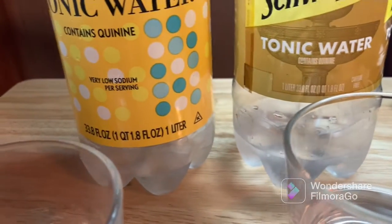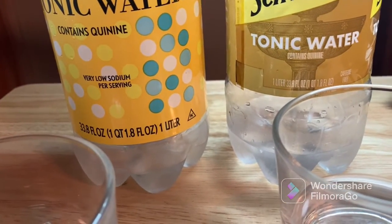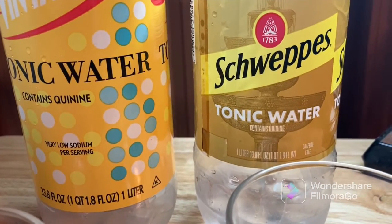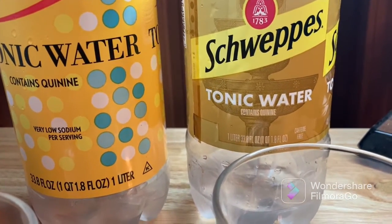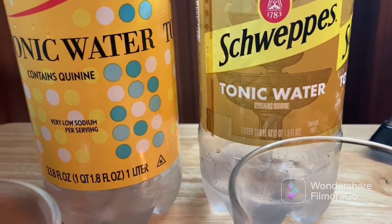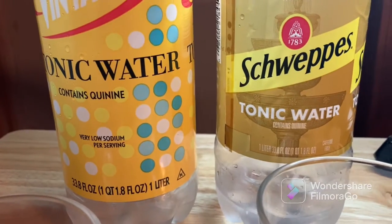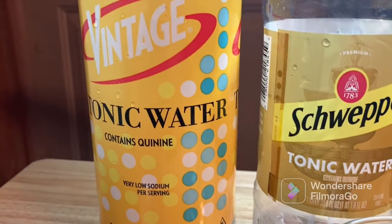Disclaimer: this is not a sponsored video. In the past I've normally drunk Schweppes, just because I think that's what they serve in most places. The reason I decided to try Vintage is obviously these are inflationary times — things are more expensive — and I was thinking, let's give it a try to see if it's worth switching over because of price.